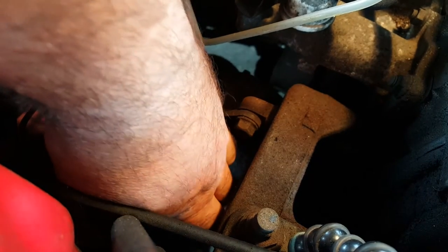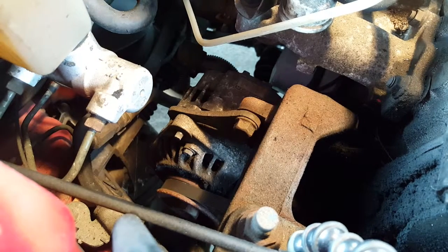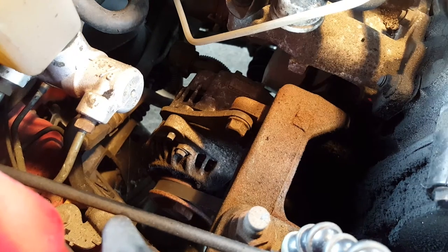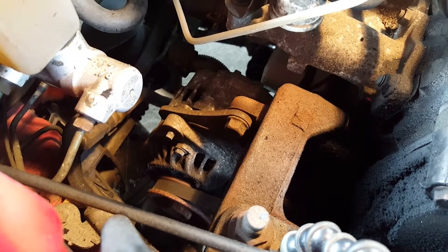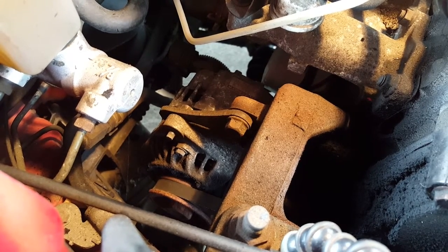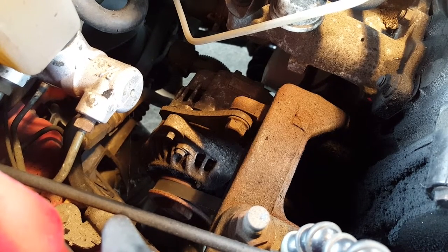Don't over-tighten, because probably somebody in the past will have over-tightened this and that bolt's probably going to be quite close to snapping. As regards tension, just push down on the belt and it should deflect about 10mm. Now, once I start the engine up, if the squeaky noise is still there, it means that the belt has worn too much and will need to be replaced. So let's find out.